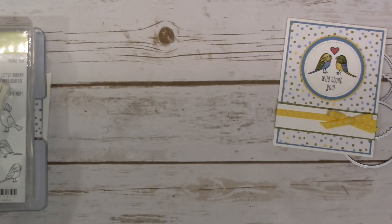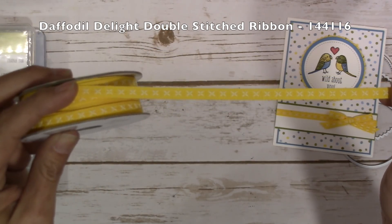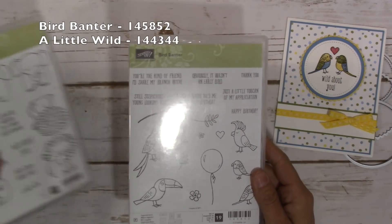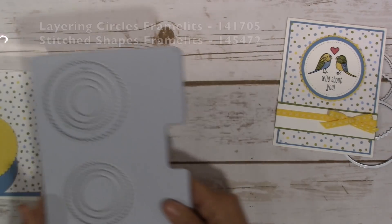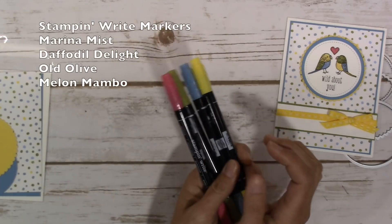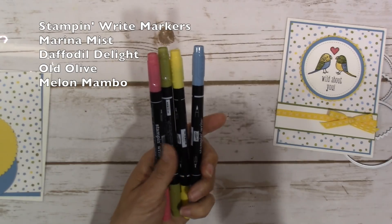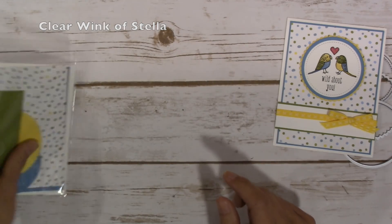Let's go over the supplies. The ribbon is the Daffodil Delight double stitched ribbon — it has little X's on one side and double stitching on the back. I used the Basic Black Archival Stampin' Pad, the Bird Banter stamp set for the little sweet birds, and A Little Wild for the sentiment. I also used the Layering Circles Framelits and Stitched Shapes Framelits. I used my Stampin' Write markers this time because I wanted to use Marina Mist, which goes with the cardstock in the paper pack. I'll list the colors on the video and go over them when I start to color. And of course, we can't forget the Clear Wink of Stella.